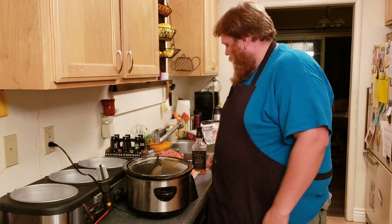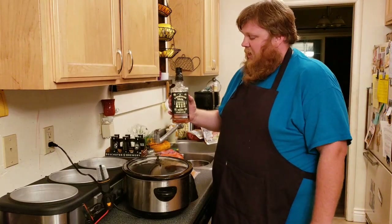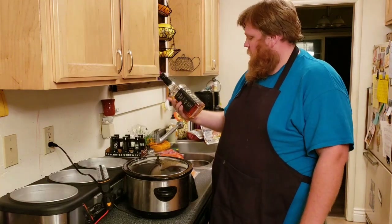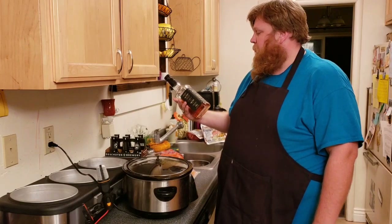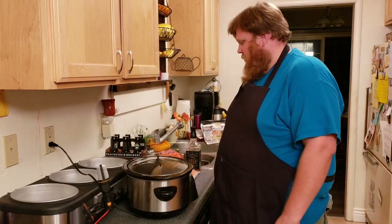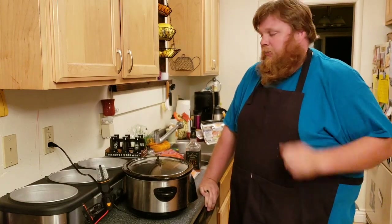Oh, and I almost forgot — we've also got Lone Hand Whiskey, a Tennessee Sour Mash. This is 80 proof, 40% alcohol. Because what I have found is a little bit of whiskey makes the meat a whole lot better.